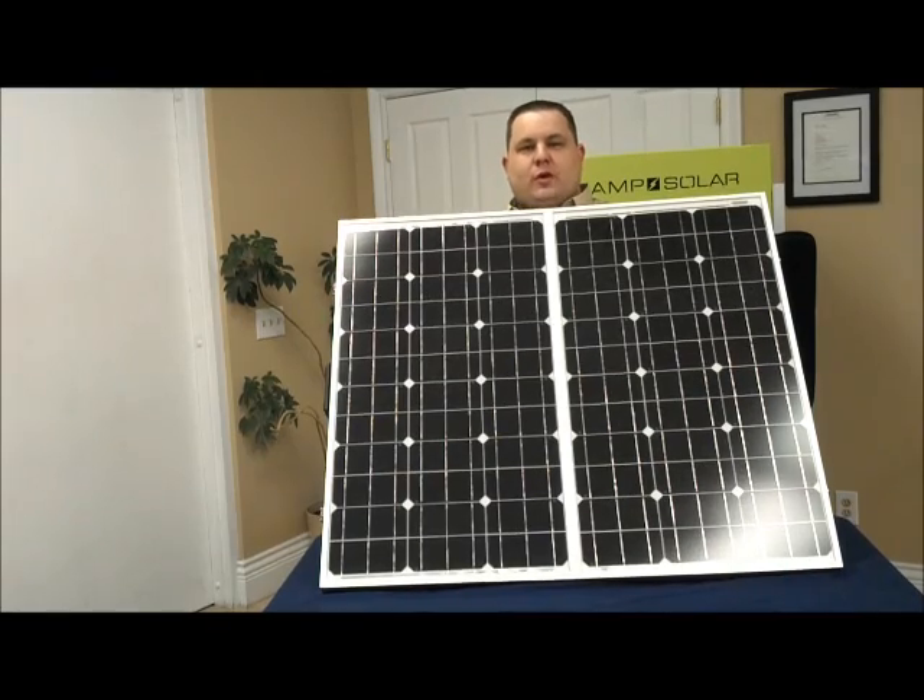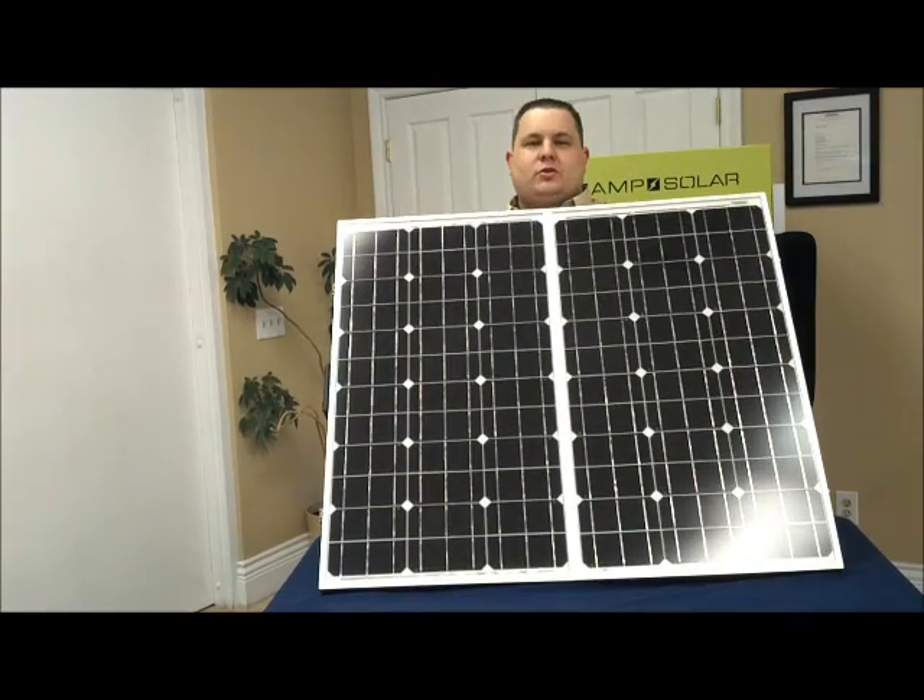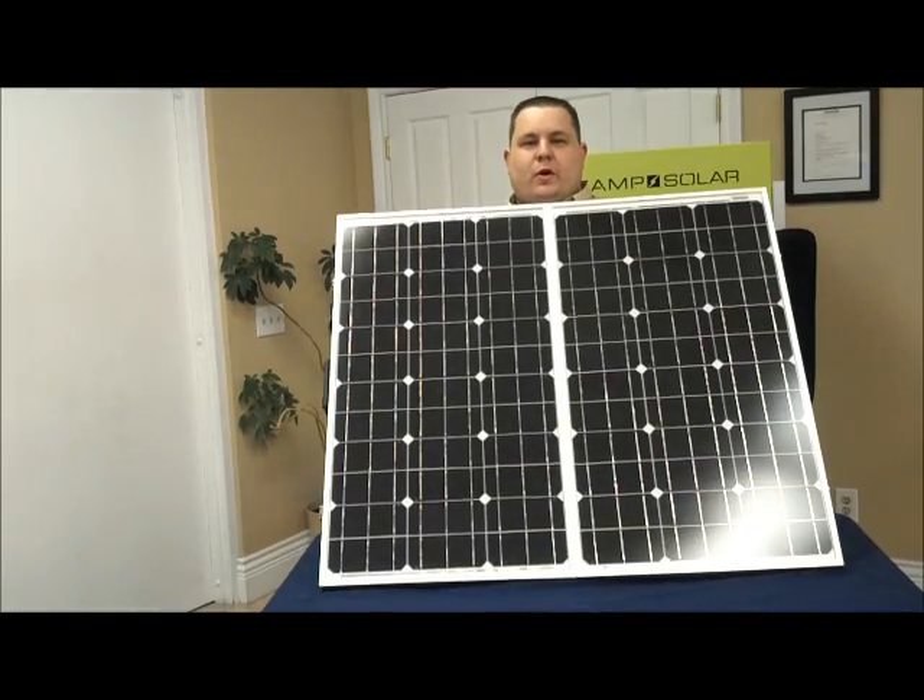Zamp Solar also includes a 25 year warranty for the panels. It also includes a 1 year warranty on all hardware and charging units.